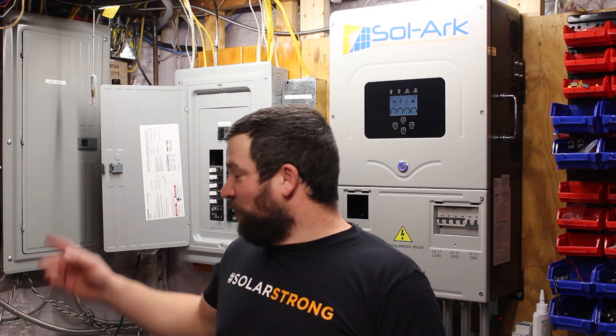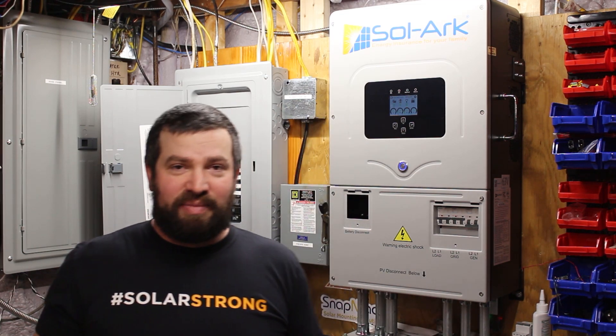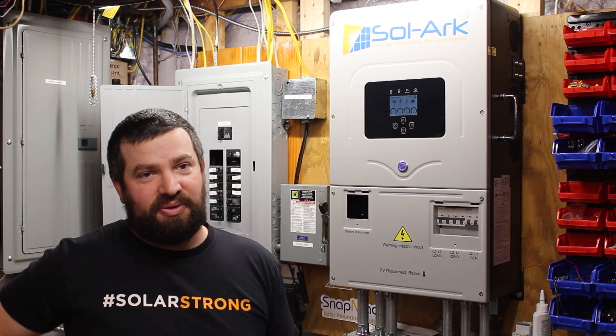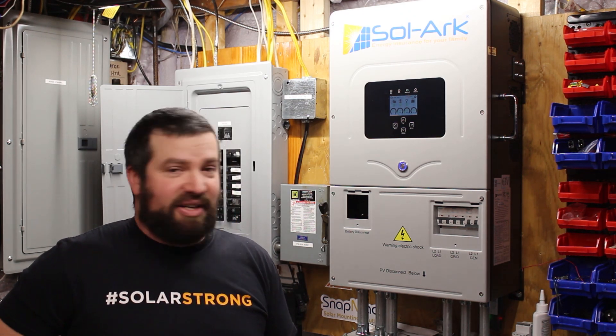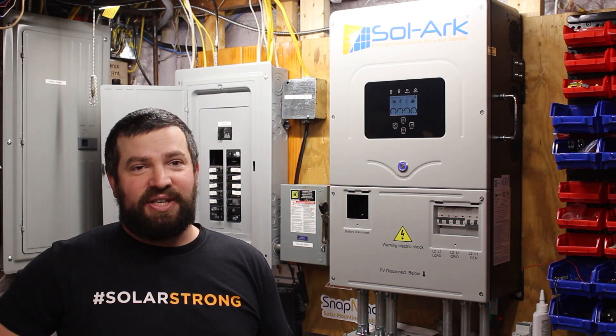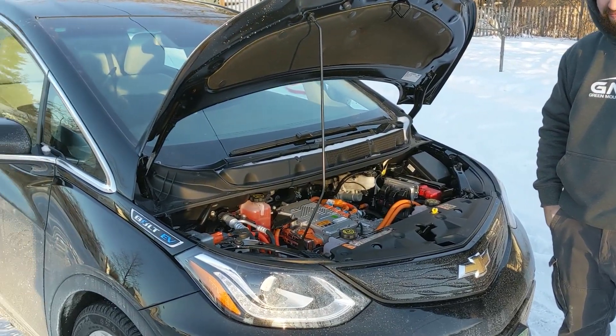I'm running all the power my house uses day to day right through the solar. The only downside is I've essentially limited myself to a 50-amp service from a hundred, but that's okay because I pay attention to what I use. I just make sure I don't charge my car and run the dryer at the same time — that's all.